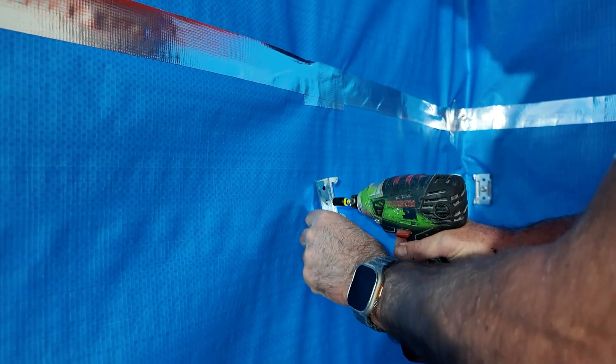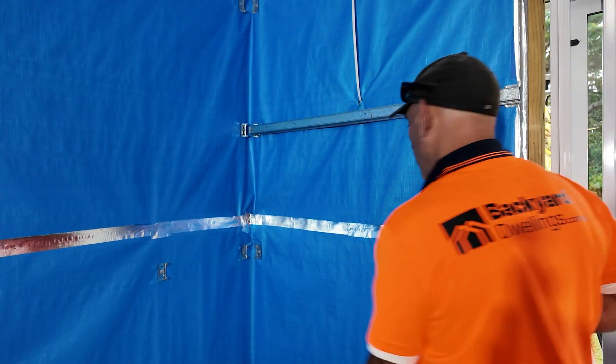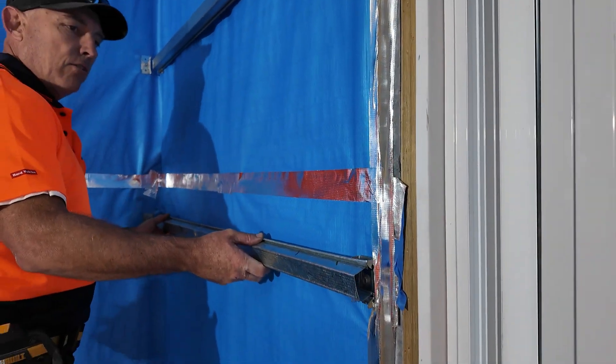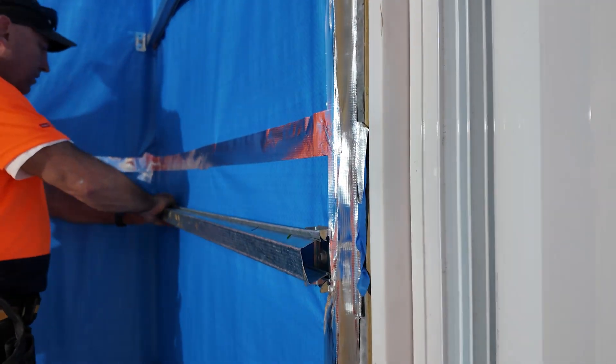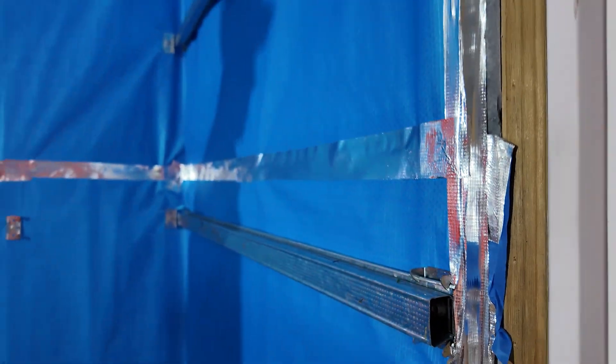Then we just clip in our furring channel — it's locked in like so — and we're done.